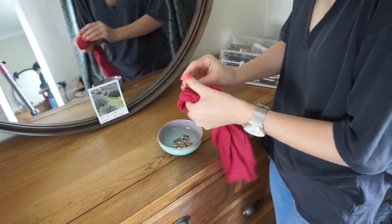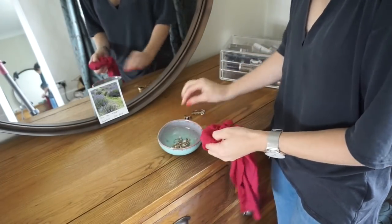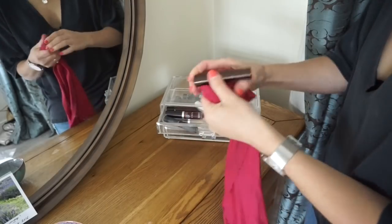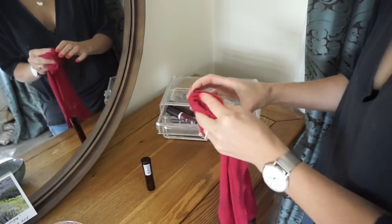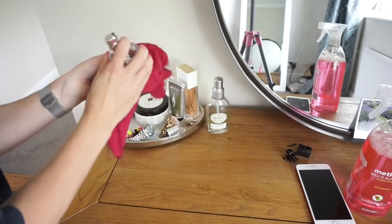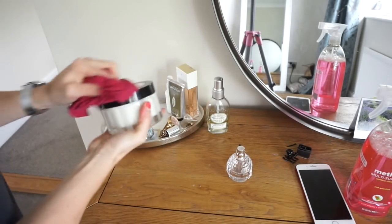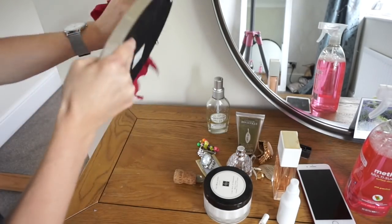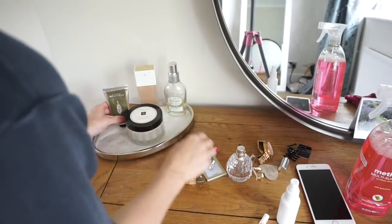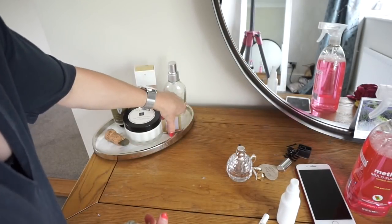I then move on to my dressing table and clean all the little pieces inside the dishes, my little drawer unit, and stuff like that. It seems like a lengthy process going through each item and each lipstick, but it really isn't that lengthy. I give everything a wipe with the e-cloth and a bit of water, wipe down the tray, the bowl, and a little acrylic set, then put everything back that I want to keep — and it's a good chance to get rid of anything I don't want.